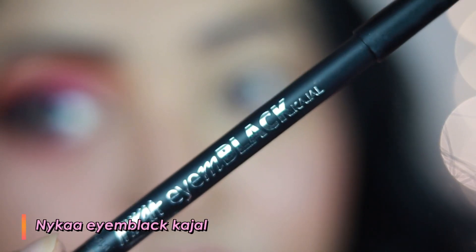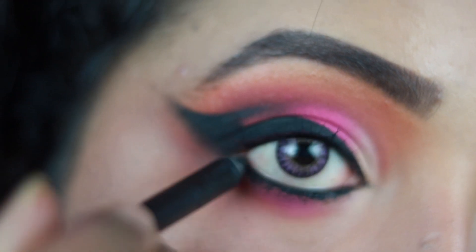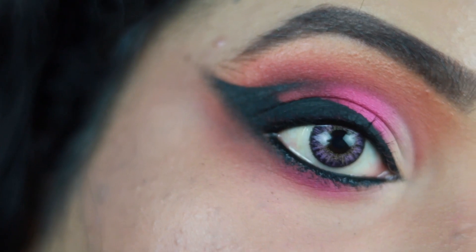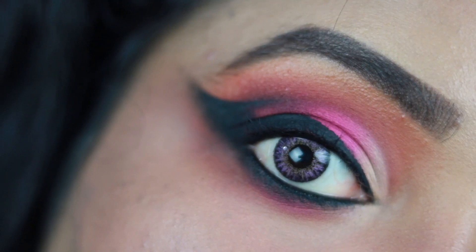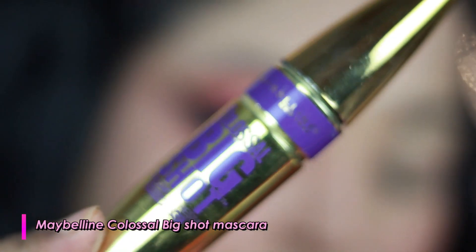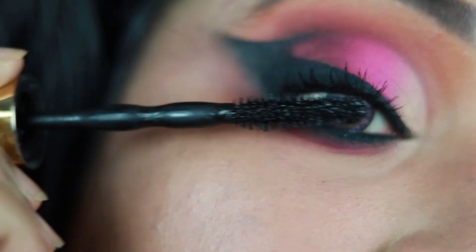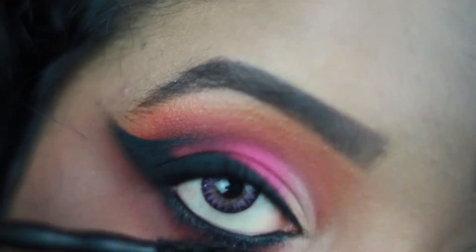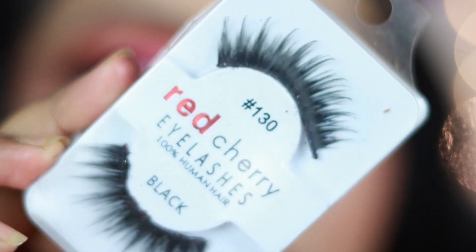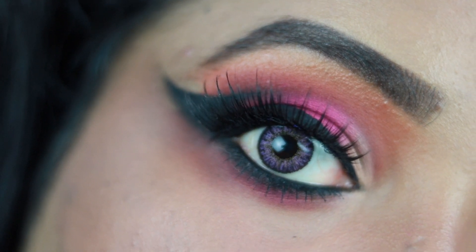Now I'm using the Nika I Am Black Kajal — one of the most premium kajals I've used. It's jet black, very pigmented, and applies really well on the waterline. I thickly apply it on my lower lash line, smoke it out, and you can see the eye look turned out very pretty and dramatic. I apply mascara — the Maybelline Colossal Big Shot Mascara, which coats each and every lash beautifully — and then wear a pair of affordable falsies from a local store.